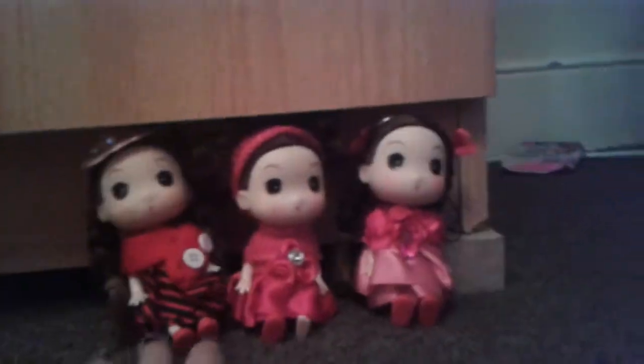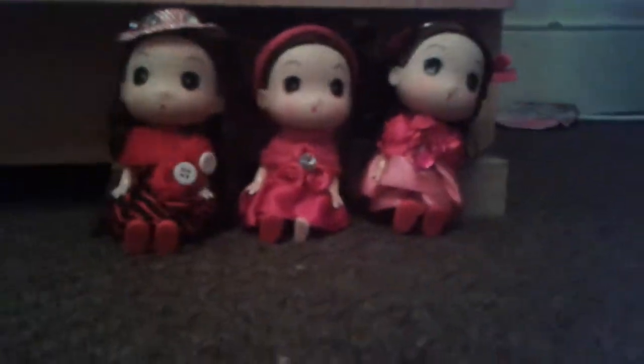Hey, so as you can see I've got three different dolls and I got these from a Chinese shop. People say they're really creepy, so I've decided to do a review on them. Let's get started. By the way, sorry if you can hear the background — it's really bad weather out here.